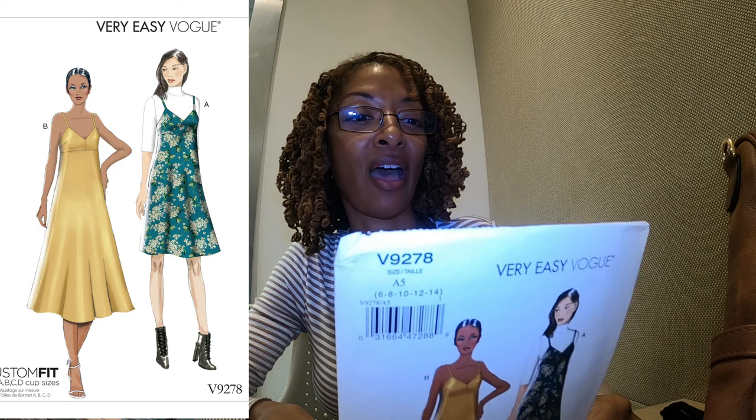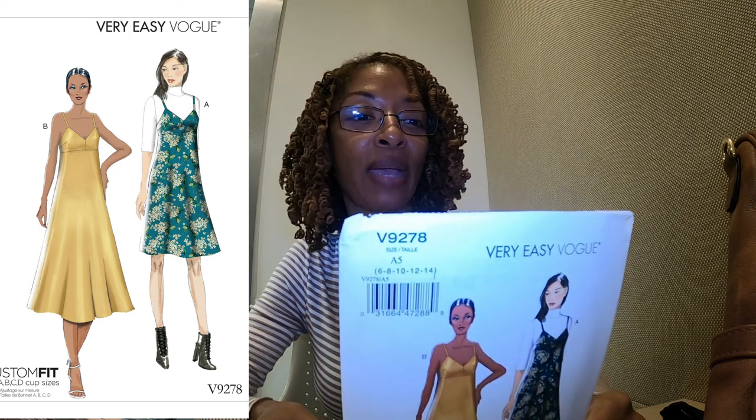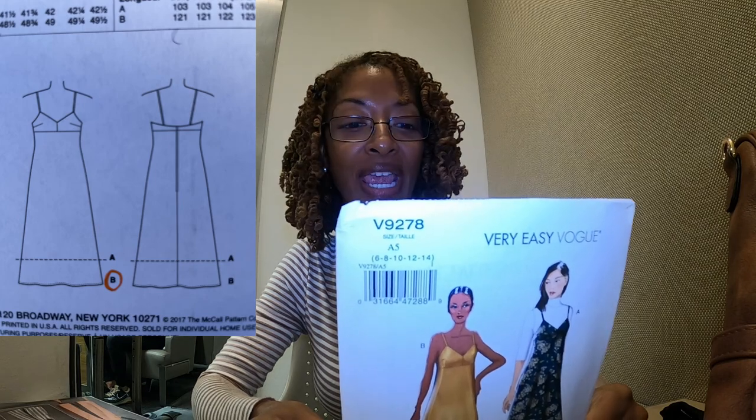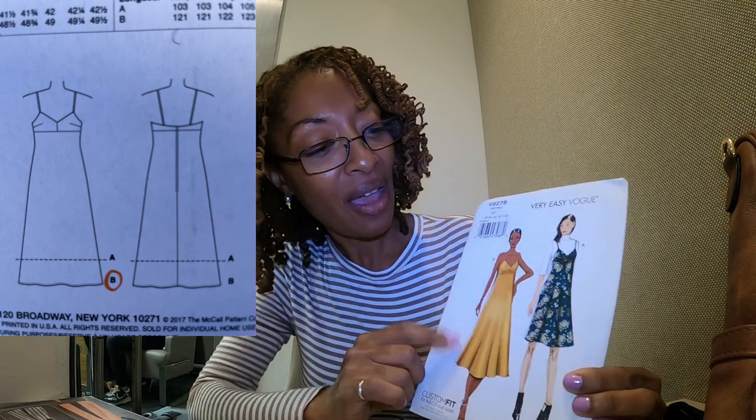The next one is Vogue 9278, and this also calls for woven fabrics — crepe, challis, georgette. When I saw this, I think it was View B in the catalog, I loved the way it looked on the model, so I was like okay I'll give this a try. It was that picture in the catalog that actually sold me on this one.